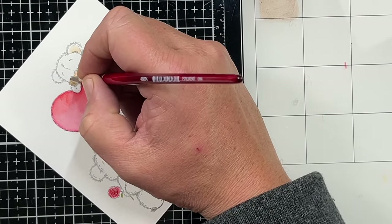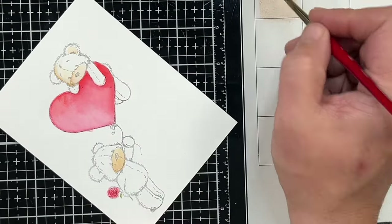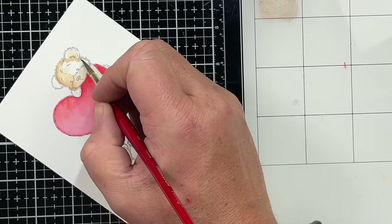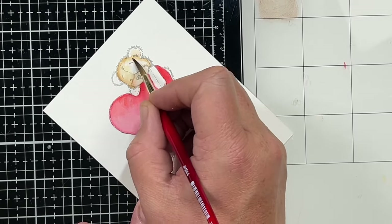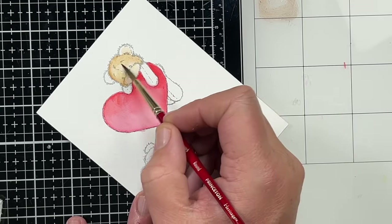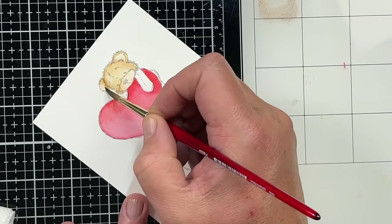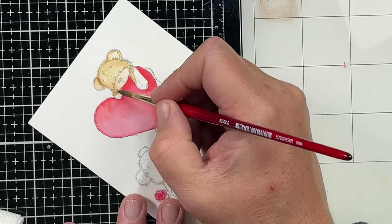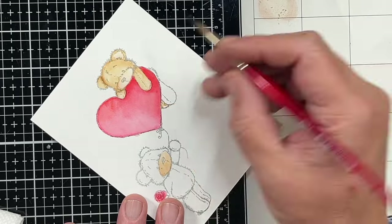Now we're going to use Vintage Photo first, then Brushed Corduroy, and a little Scorched Timber in my darkest shadow part. Both bears are done the same — I just layered the colors up a little bit differently and it changes the way it looks. I'm starting off with Vintage Photo, going where I want it the darkest and blending it out into the other parts. I'll dry each layer in between so it has a nice, good transition — through his little ear and blend that out. I'm working on dry paper, just putting in my shadows first and then pulling that out. I do like to give it a couple different layers of color because it just makes it a little bit more vibrant.